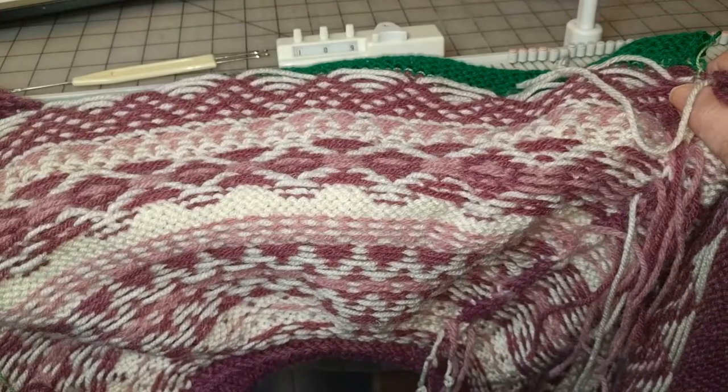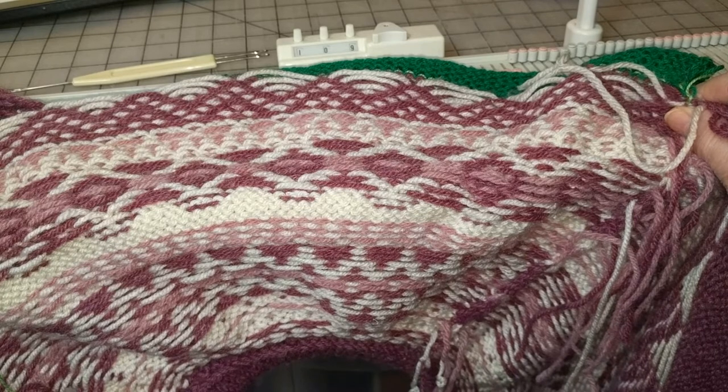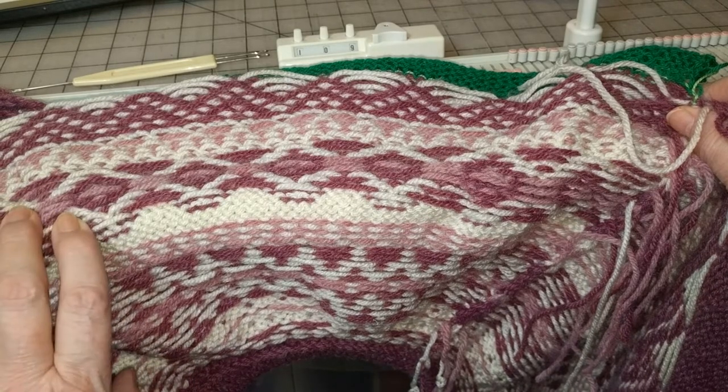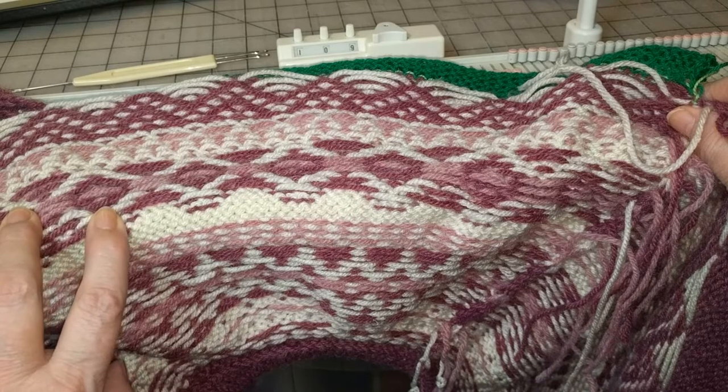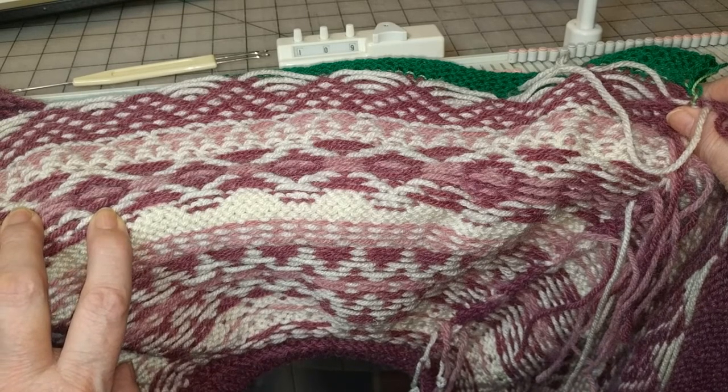According to the pattern we should be picking up 50 stitches. Now I know the chart says 52. The reason that it does is we're going to pick up 50 stitches and then immediately increase one stitch on each edge, and that will give us a total of 52 stitches.